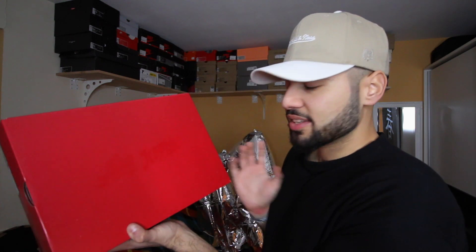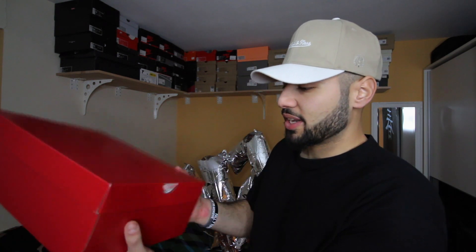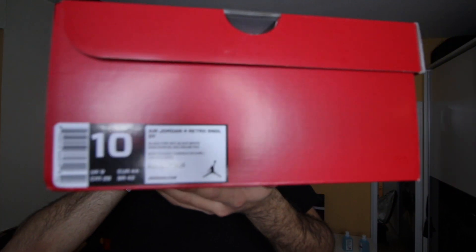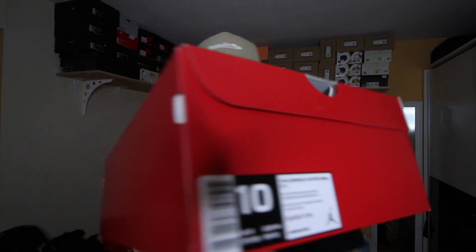First of all, we get the special box — it's not the usual box. As you can see, we have the cool font: Air Jordan, which is really cool. I love this red box. On the sides we get nothing, and over here we get the size tag — nothing special about the size tag. I went half size down. I always take Jordan 4s half size down because they fit long.